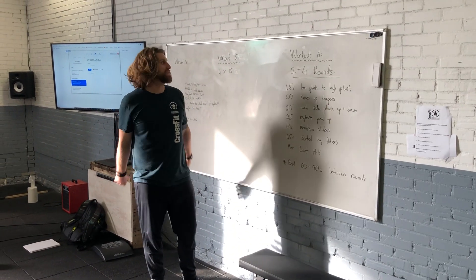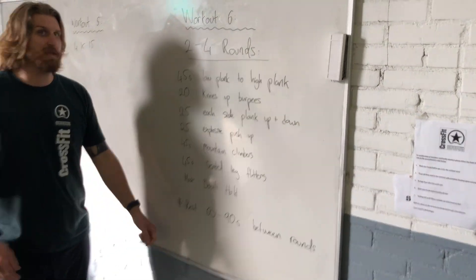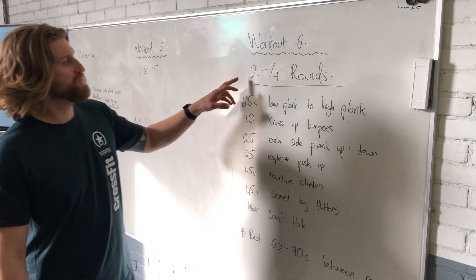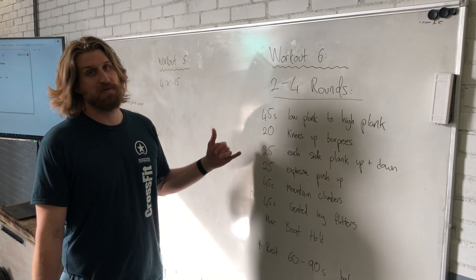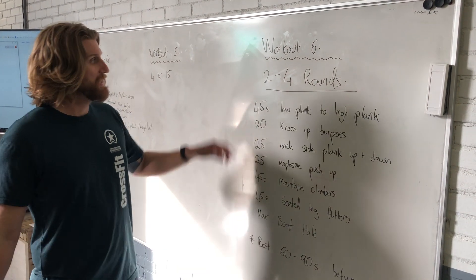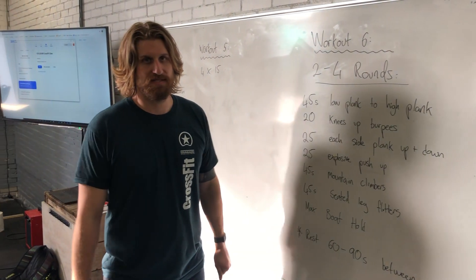Good evening, good morning athletes. Welcome to workout number six for our ab challenge in our month of May. Today we're going to do between two and four rounds — it's going to depend on the level of your ab fitness and where you want to take it today. Anywhere between two and four rounds, keep an eye on the clock, between 10 to 15 minutes today.